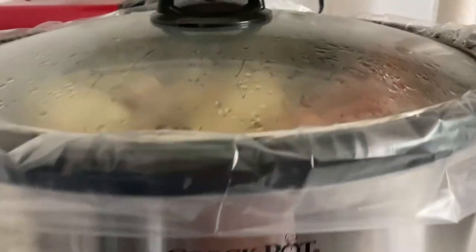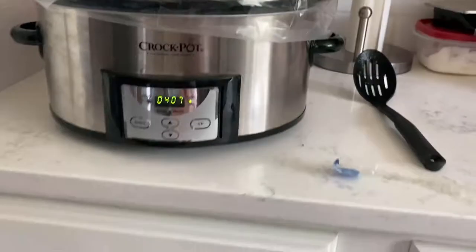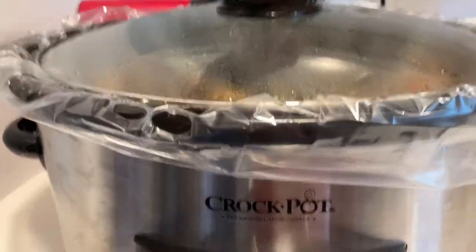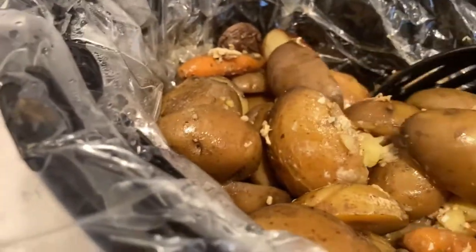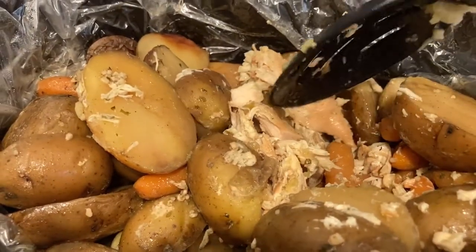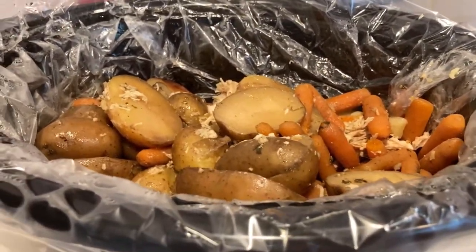I'm home on my lunch and you guys, this stuff smells so good. Oh my gosh, it smells so good I can hardly wait for dinner tonight, I'm so excited. It's all done. Oh my word, it smells so good. So wish you guys would be able to smell this through this screen. Let's get some chicken up here. Chicken looks so good and the carrots are all soft. Oh my word, so easy and it looks so good.